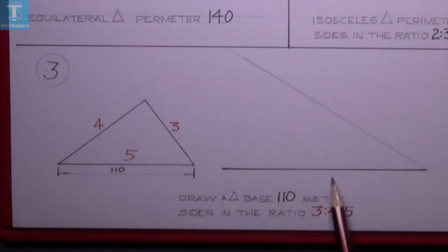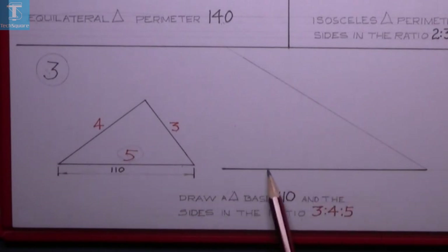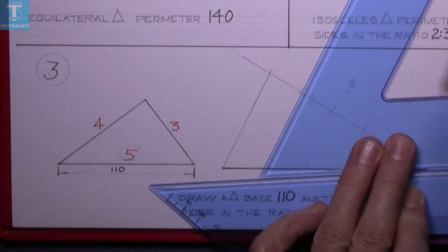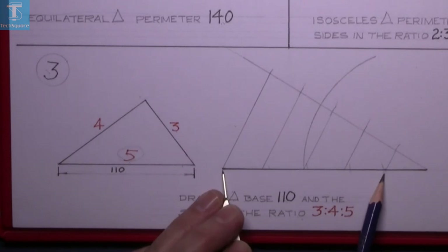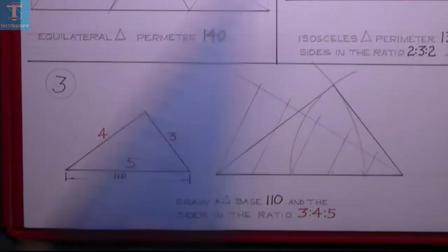This line is marked off at 110 and the relevant ratio is five, so we're going to divide that line into five spaces. Set the compass to a distance, mark off five spaces, join the end, then draw them back down to the bottom line. This side is three, so set the compass from the end of the line three spaces in and draw an arc for the length of that side. Then set four spaces from the other side, find the intersection point, and join it down to complete the triangle.